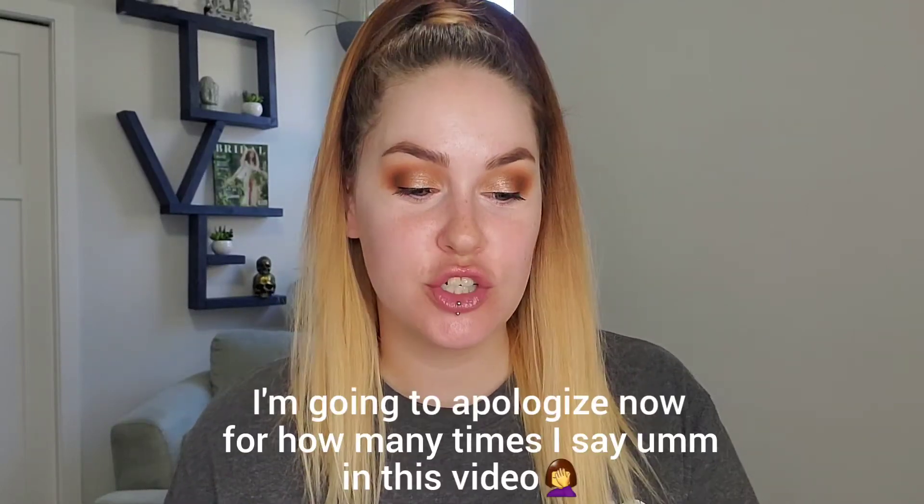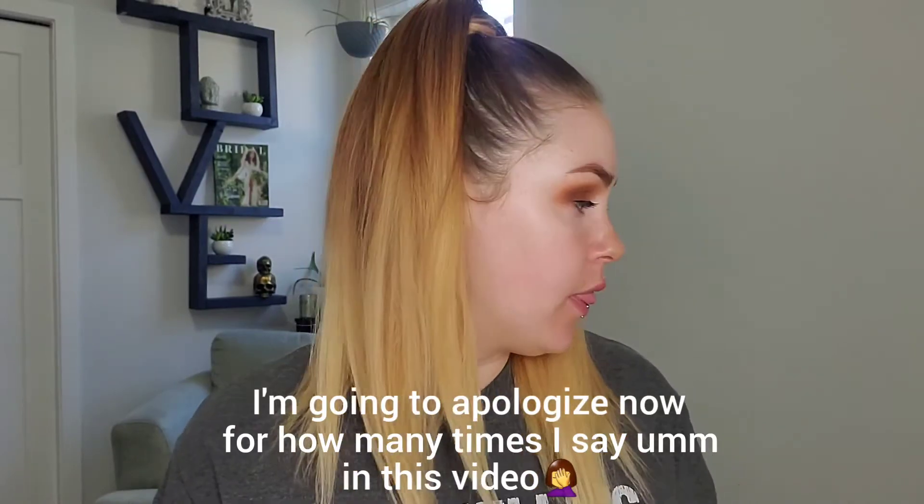Hey guys, welcome back to my channel. So today I'm gonna do a little review on the Sonia Kashuk blenders. My mom and dad had a place in the States, so a little while ago I ordered a bunch and got them shipped to their house, and then I finally just got them from them. So I'm gonna do a little review on it. I hope you guys are interested in that.